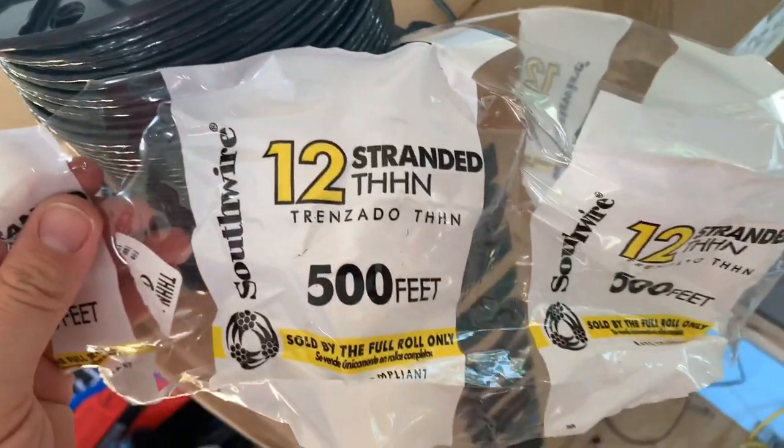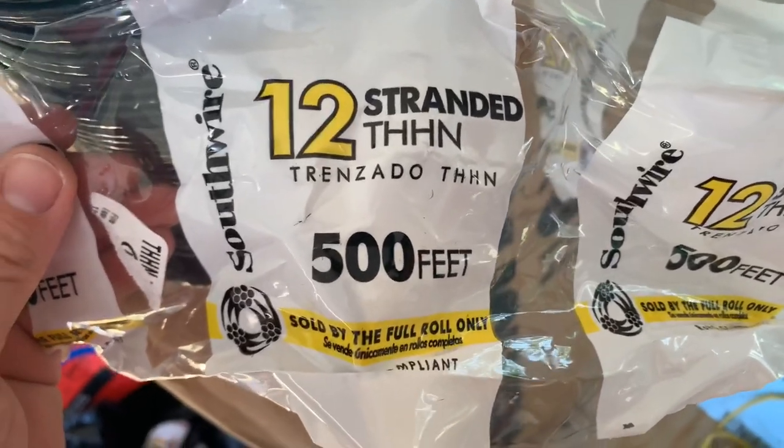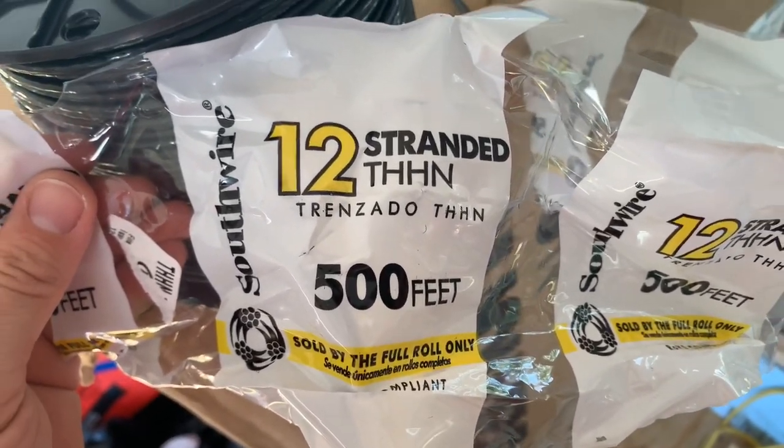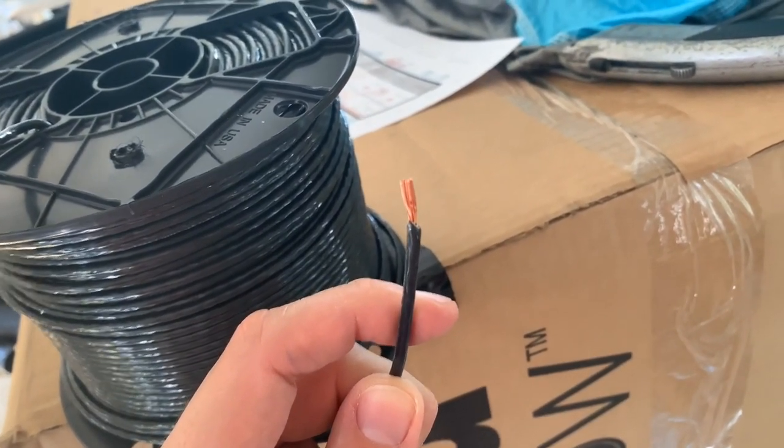We are installing 12-gauge, 12 AWG wire for our DC circuits — it looks like this. We got the stranded kind, although they make solid as well.